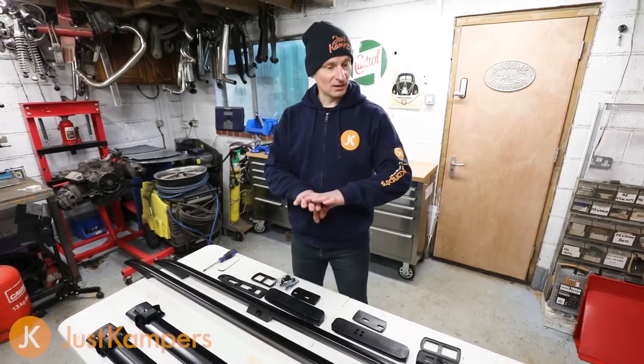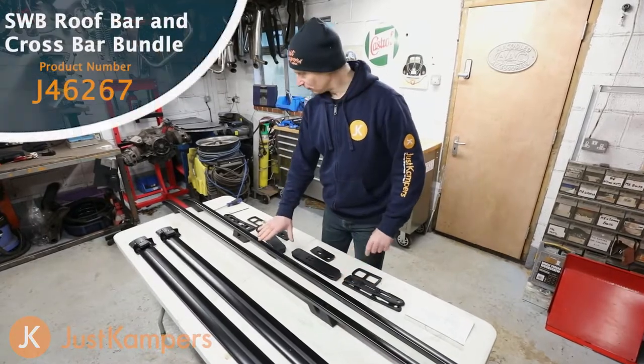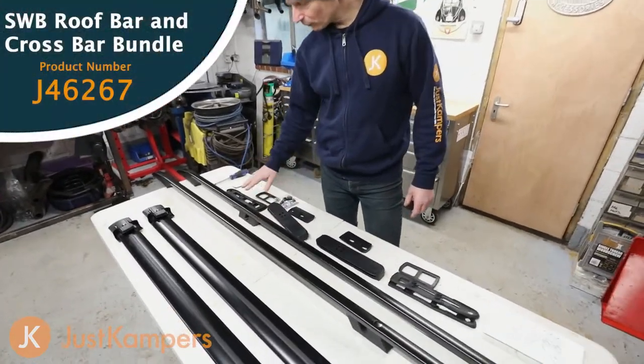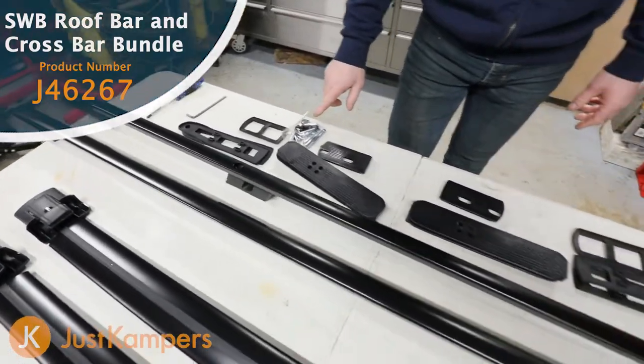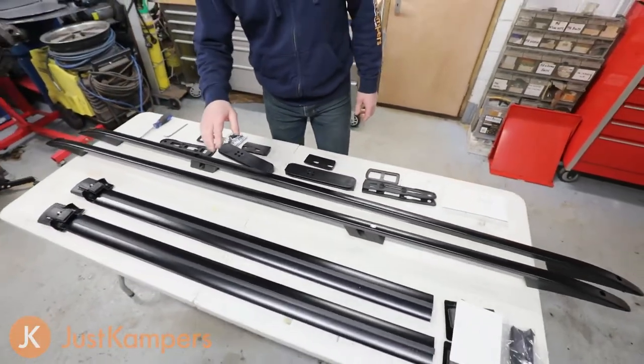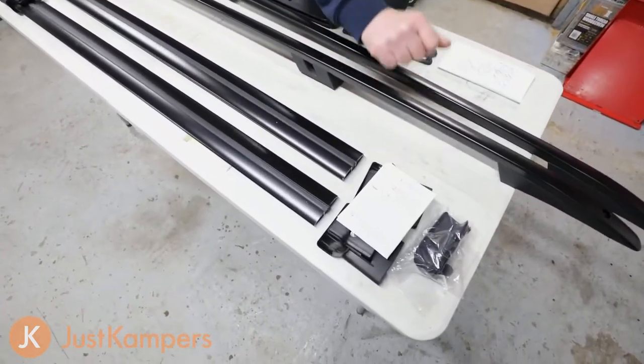In this video we're going to be fitting our roof bars and our crossbars. This is everything we get with the roof bar kit: all the relevant gaskets, the relevant spacers and the correct fittings. And this is everything that comes with the crossbar kit — again all the relevant fittings and our instructions.